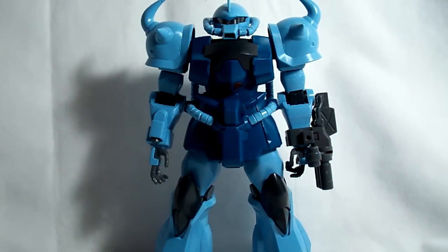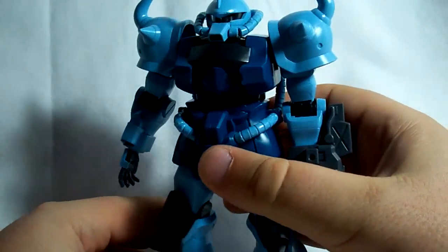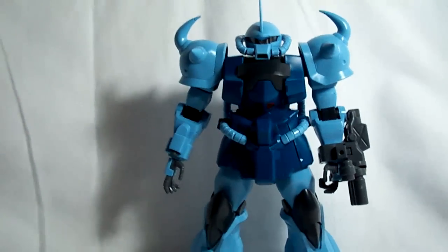Alright, this is Vegeta8259, and today I'm going to be doing a review of the Master Grade Gouf Custom. A lot of you have requested that I review this kit ever since I got it in the mail a couple weeks ago.